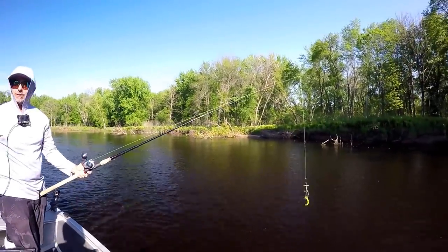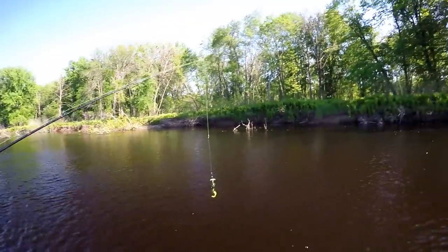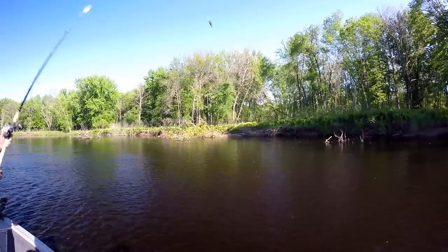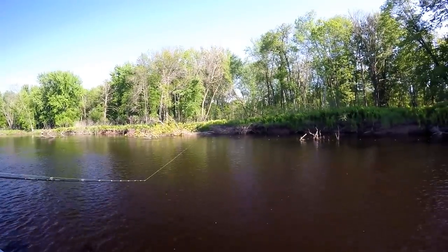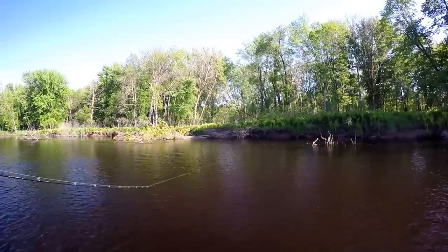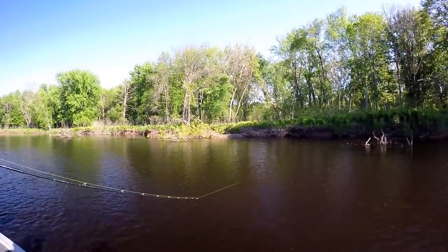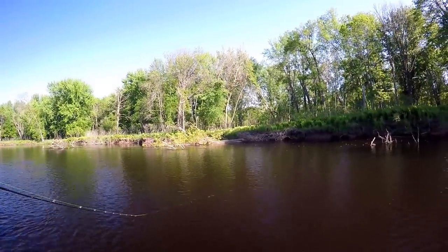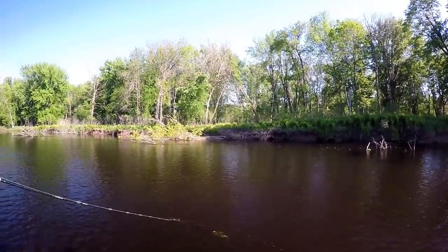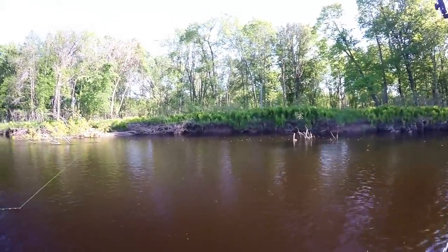We are getting our butts kicked right now — we're the ones getting crushed. It sounds like the general consensus from the other boats we've talked to, though. Nothing is happening. All the action was right away in the morning and that's it. So we're just hoping for a late-in-the-day sort of thing. We need some musky love. I don't really want to drive all the way back home — it's three-plus hours — but it might come down to that.